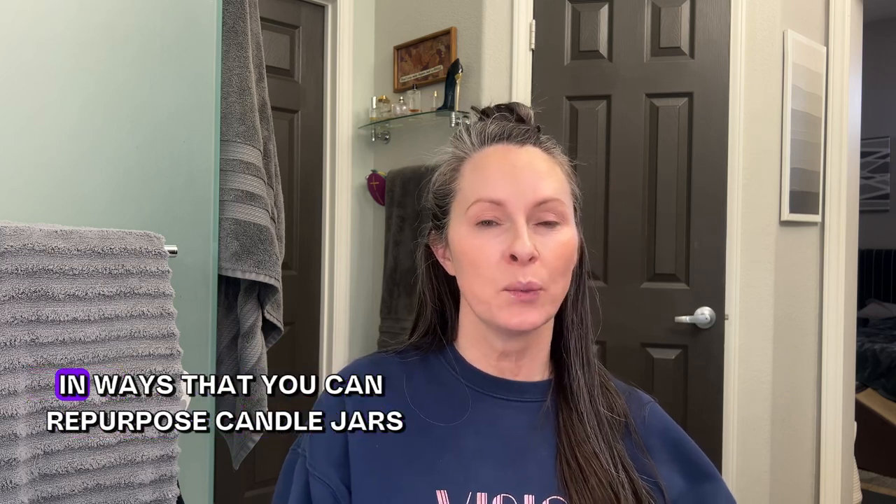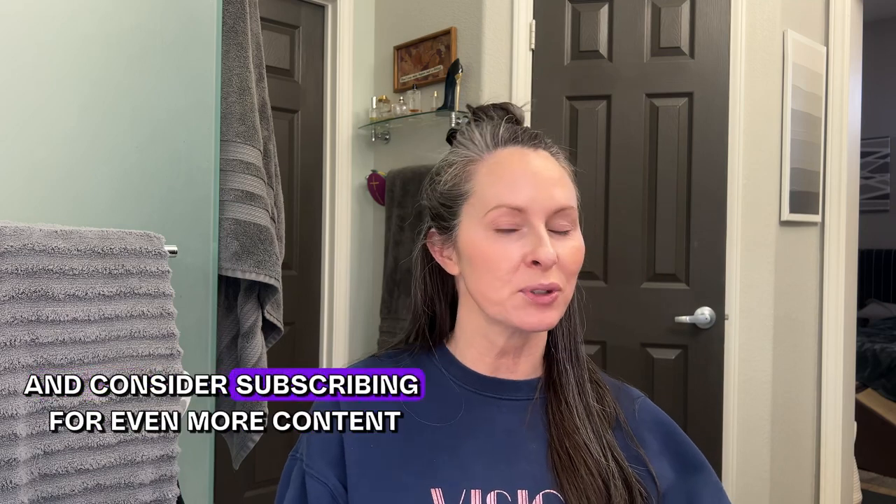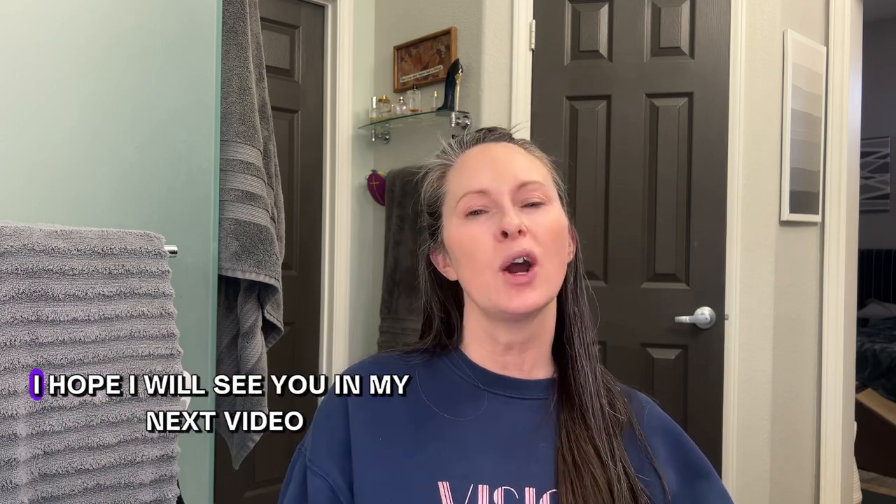I hope you can repurpose candle jars and give them a second life in some manner. If you found value in this video, please give me a thumbs up and consider subscribing for even more content. I hope to see you in my next video — until then, have a good one!